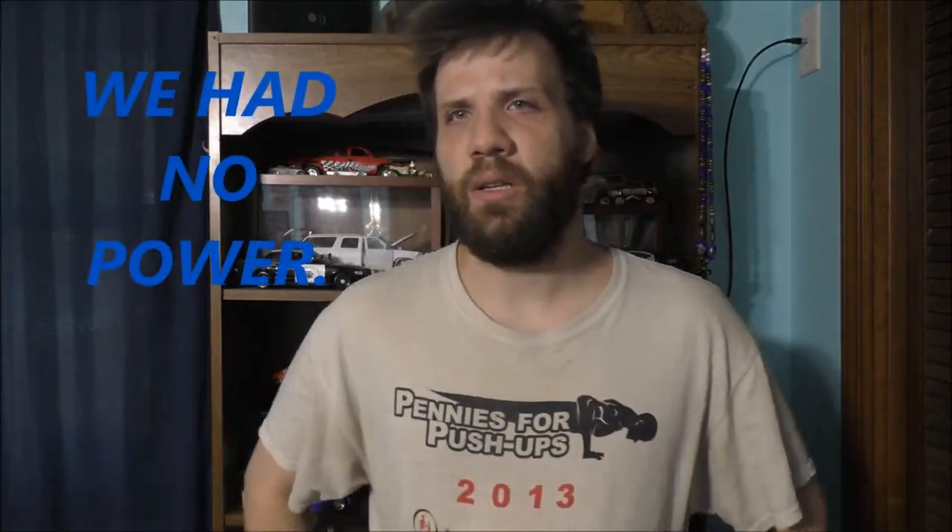Hey Tubes, how are you doing today? Thank you so much for tuning in to today's awesome vlog. If you're curious about what I am doing in my room, I'm going to talk to all my fans about what happened yesterday.